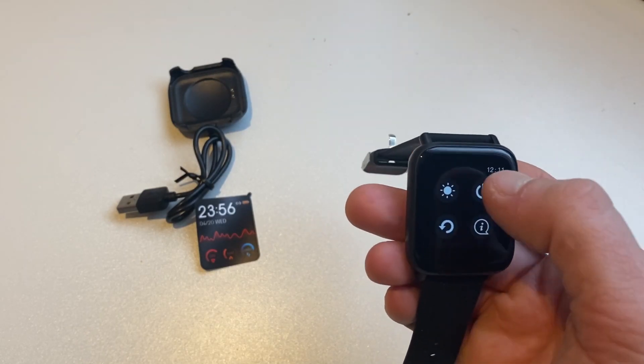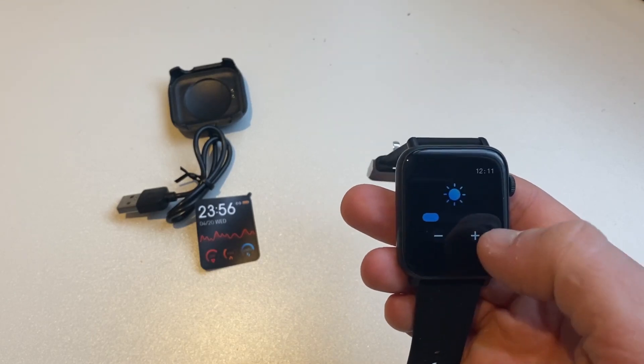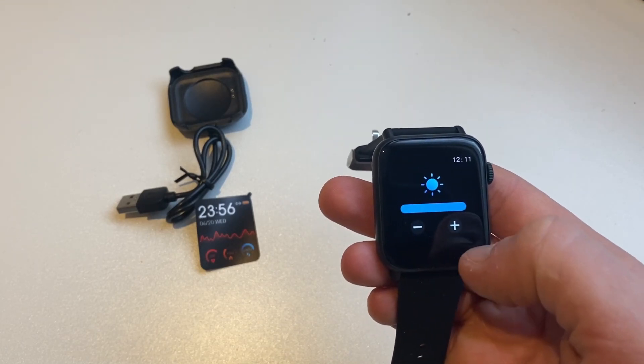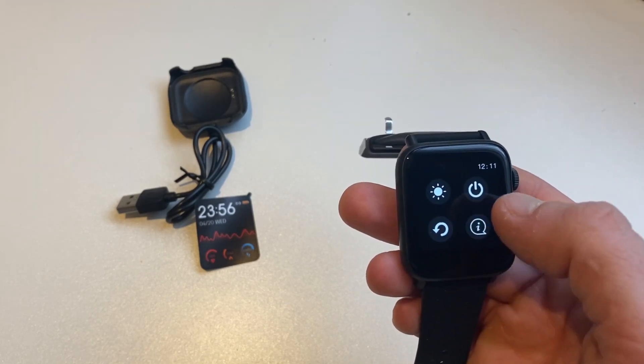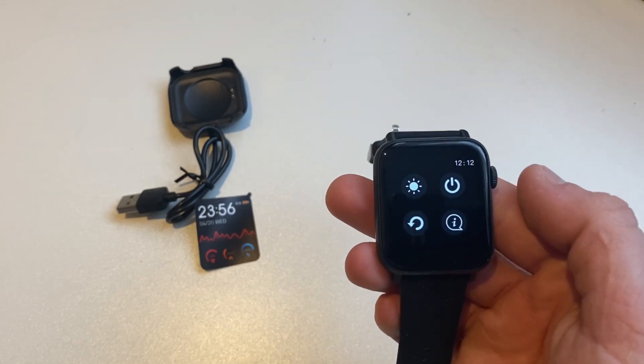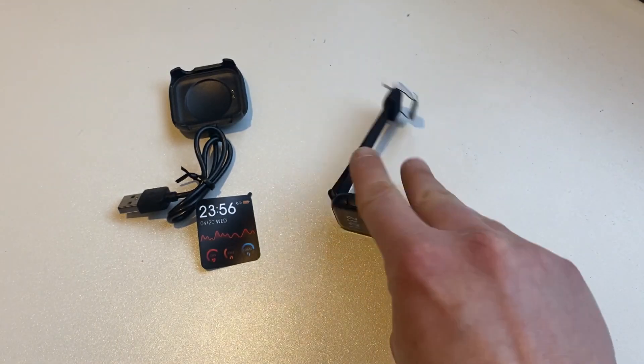Now let's look at the design. It is a rectangular shape. There's a button on the top right of the case, which does give it an Apple Watch look, though this is no Apple Watch. There is a turnable crown, but the funny thing is when you turn it, it doesn't do anything — you can't navigate menus with it. It's just there, unscrewed, with no real purpose. It should really just be a fixed button.